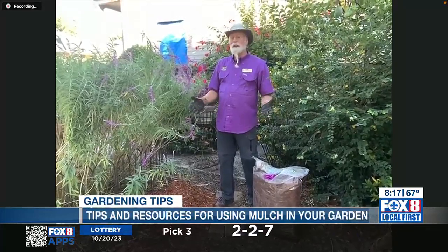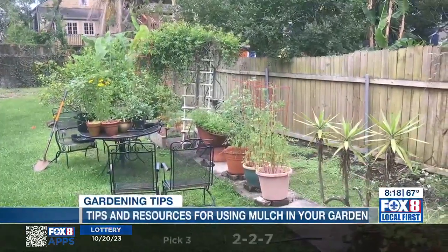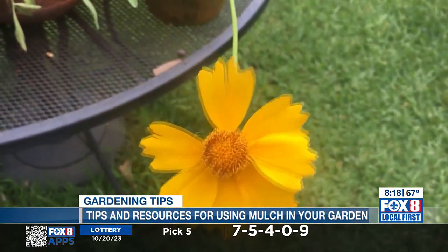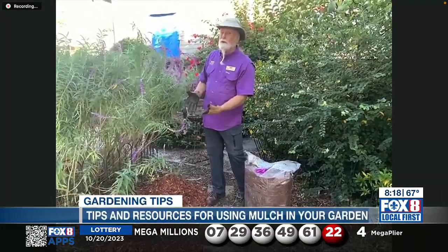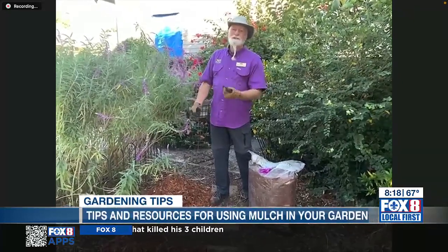Mulch does four things, especially organic mulches. First, it holds moisture in the soil so you don't have to water or irrigate as often. Second, if properly applied, it will keep weeds from growing — keeping down your weed pressure. Third, it helps modulate soil temperature: in winter I use dark mulch to keep the soil warmer, and in spring I use a lighter colored mulch to help keep the soil cooler. Fourth, as the mulch breaks down it adds organic matter to your soil, which enriches the soil and helps plants and microorganisms.